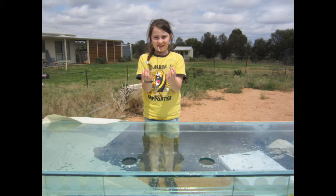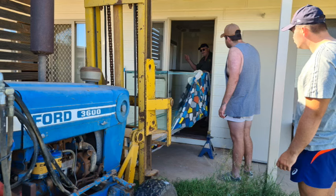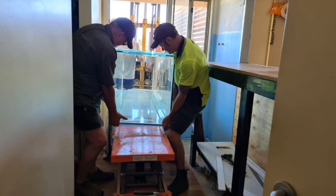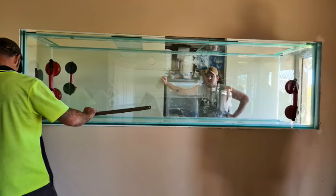Now it's time to move the tank into the house. I called in a few favors from some big strong boys, but my motto is work smarter not harder — so I made up a frame for the tractor and it was just a matter of sliding it off the trailer onto the tractor and driving it straight into the laundry. I borrowed a workshop scissor lift platform from a mate, slid it off the tractor straight onto that, lifted it up, and worked it backwards and forwards to line it up with the stand.